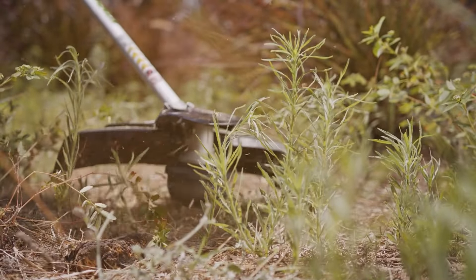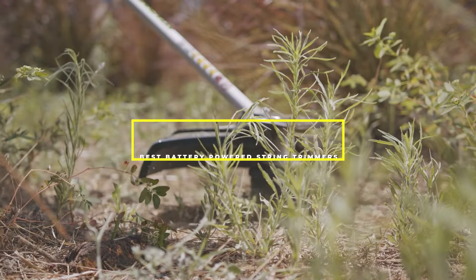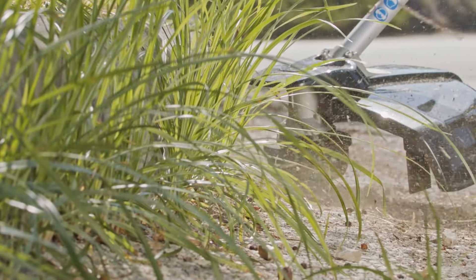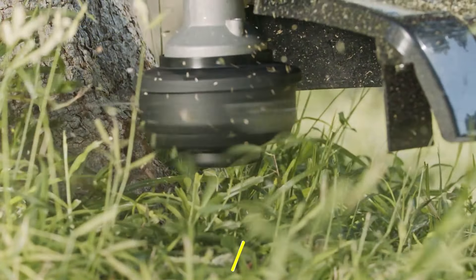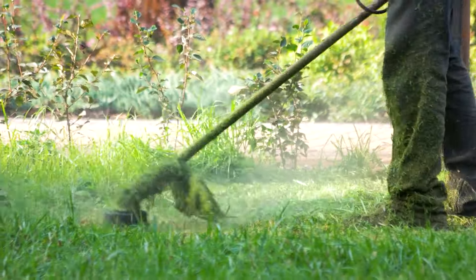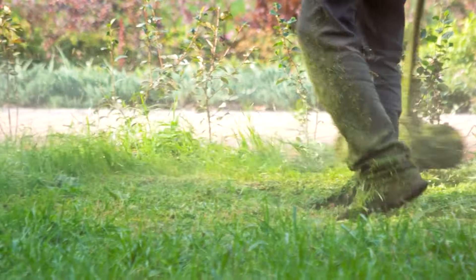Welcome, garden enthusiasts and DIY landscapers. Today, we're diving into the world of hassle-free lawn care with our countdown of the 7 best battery-powered string trimmers. If you're tired of wrestling with cords or the maintenance of gas trimmers, this video is your guide to cutting-edge technology that makes yard work a breeze. We've tested and reviewed the top models on the market to help you choose the perfect tool for your gardening needs. Let's get started with our carefully selected lineup.